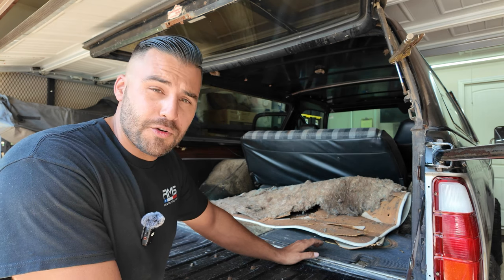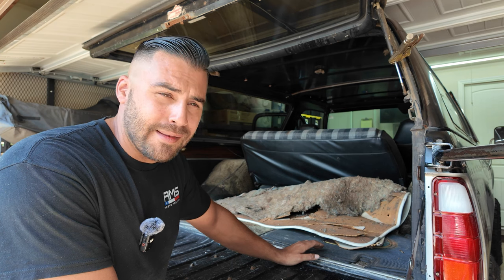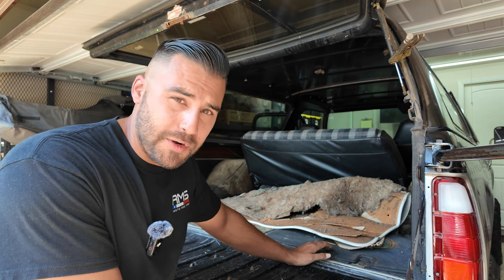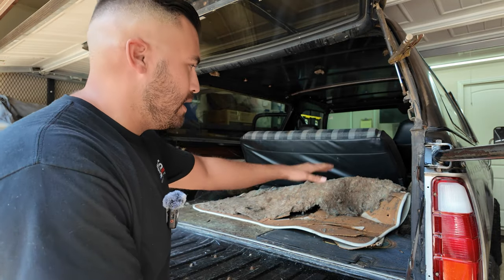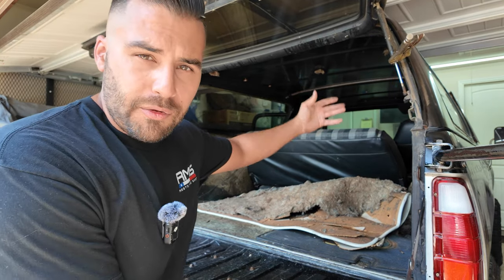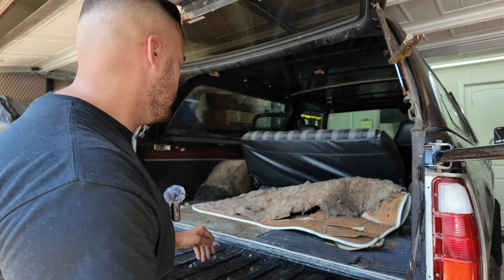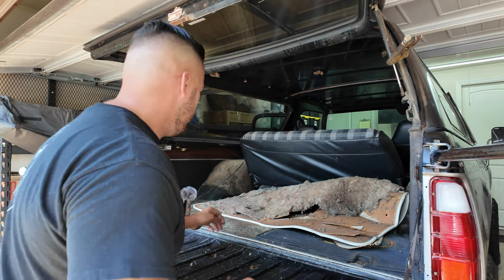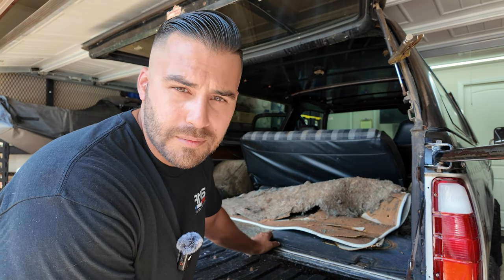As you Ram Charger owners might know, it's really hard to find any parts for these trucks. Now that I have this template, I don't want to lose it. I want to use this whole area to put all the radio, the CB, everything in the back here nice and organized. So let's go ahead and pull this out and make sure that it's not messed up.